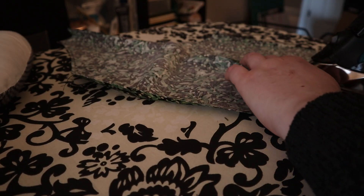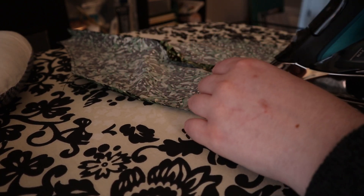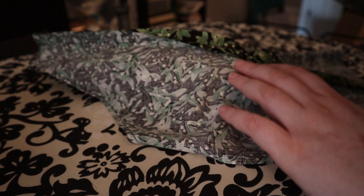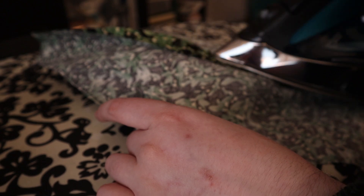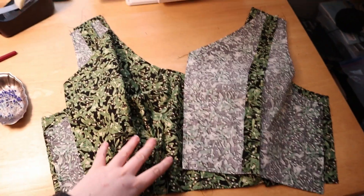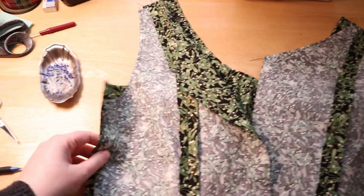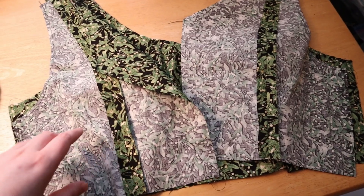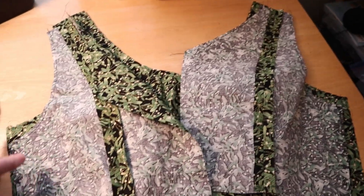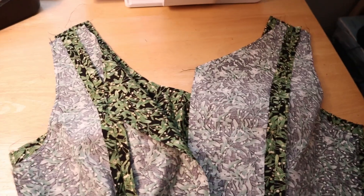After I stitched my center front and side front pieces together, it was time to do the back, which was just attaching the center back and the side back pieces. I did not attach those at the center because there's going to be a zipper there. I then pressed everything. Next up is attaching my back pieces to my front pieces — I'm not going to attach them at the sides. I'm only going to do the shoulders because I'm going to do the burrito method, which requires leaving the side seams undone for a bit. So I'm going to attach these at the shoulders and then we're going to move to the skirt.